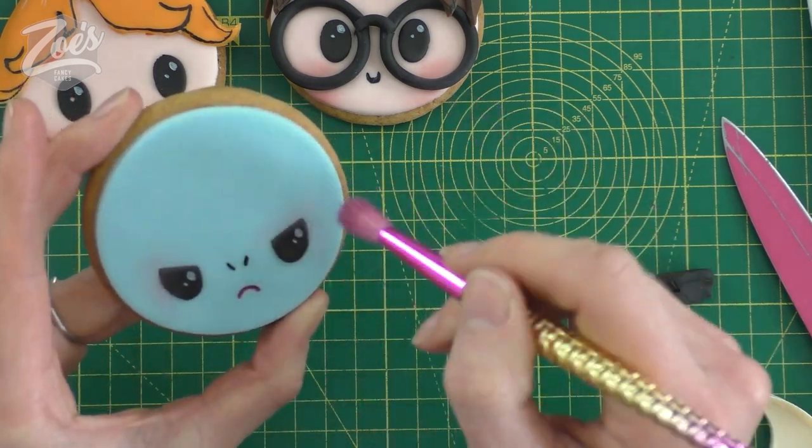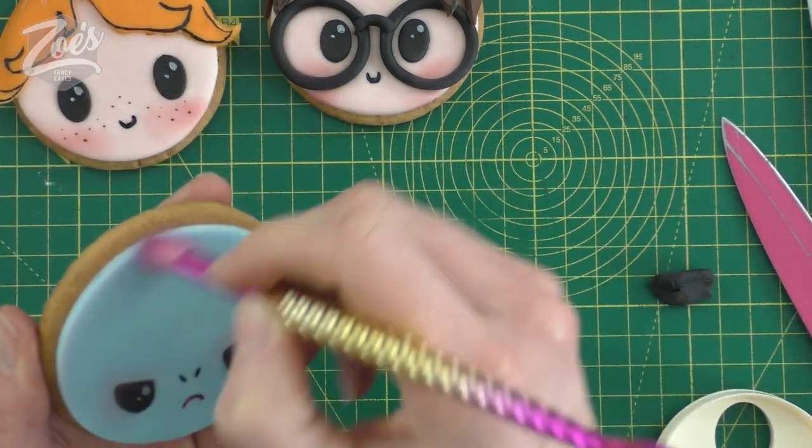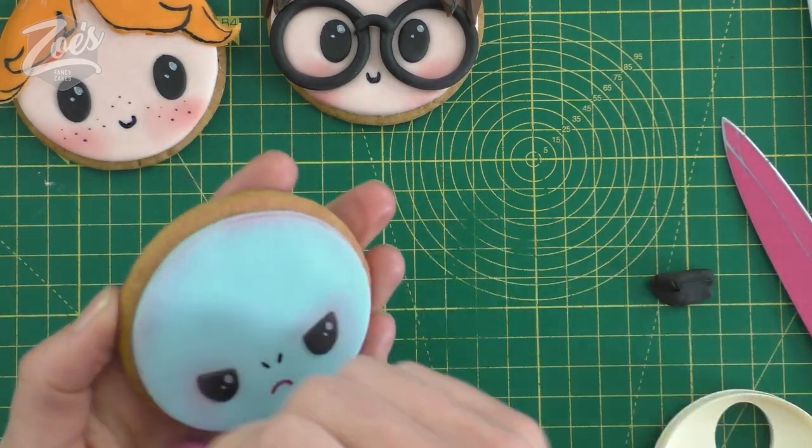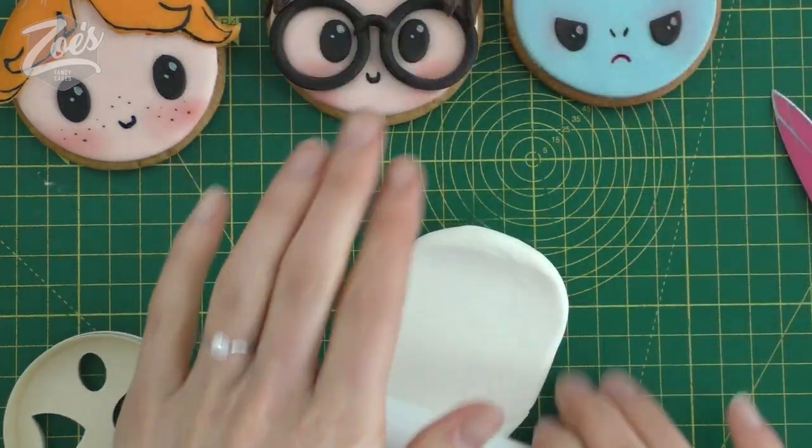I'm trying to dust the pink around the eyes rather than on the cheeks - maybe I should have put the pink on first. You can try putting the pink on then the eyes over the top if you want. This one didn't work quite as well on a round cookie - he looks just like an alien, but that's okay, an alien is fine. So next one, let's have a go at an owl.